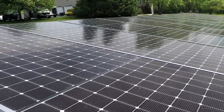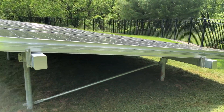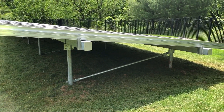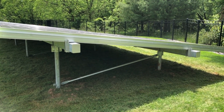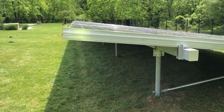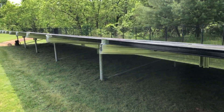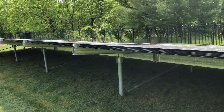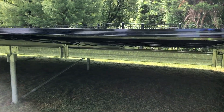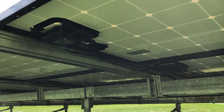Coming around the back, you can see it's a very heavy-duty, beefy array. Sometimes you'll see really thin poles or thin and cheap cross-bracing — that's not the case with us. We build everything to tier 1 standards, top of the line. Although our materials may be top of the line, our pricing is not — we are fair and very cost competitive throughout New Jersey and the tri-state area.